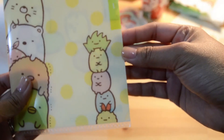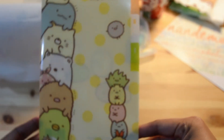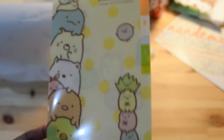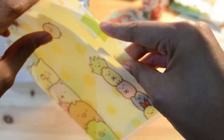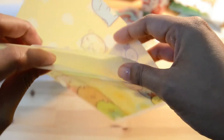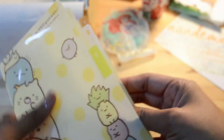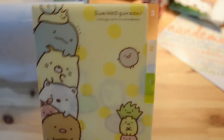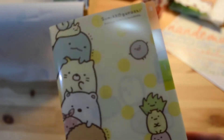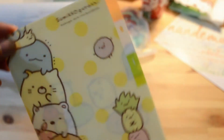Next one is another Sumikko Gurashi item. I like this one — I like that it's not big because I already have the A4 sized one. It's an elastic folder type thing — I'm not sure what you call it — but it has dividers which is cool. It's divided into three sections, numbered one, two, three. The reason why I love this size is because I don't carry a large bag to work and my planner is not A4 size, so yeah, this size is perfect for me.